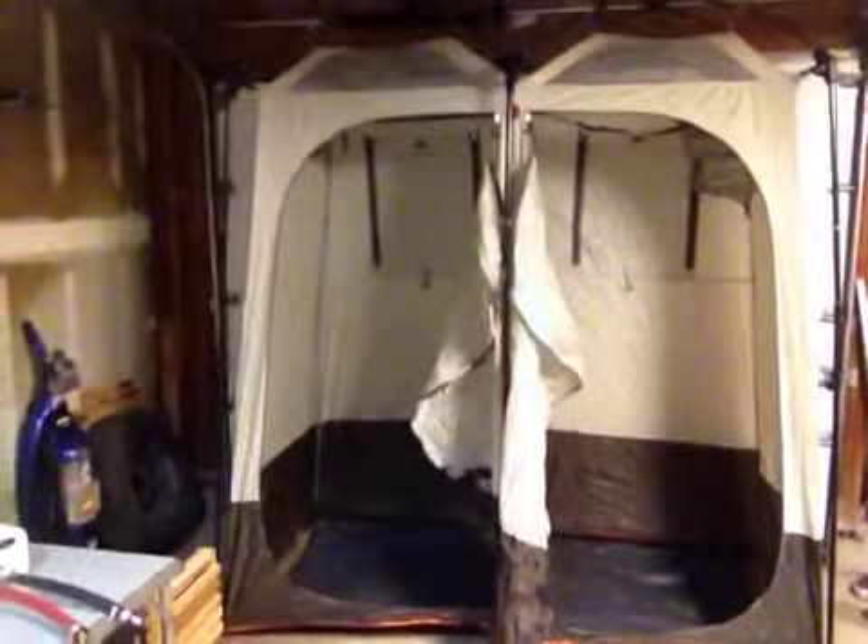Directly behind me you'll see the Gander Mountain Portable Shower Shelter. It's 7 feet long, 3 and a half feet wide. It does have doors on both sides, which is something I've definitely wanted, so you can use one side as a shower, one side as a restroom, or shower changing room. Really up to you. It does have mesh flooring on the sides, so the water does have a place to run off.